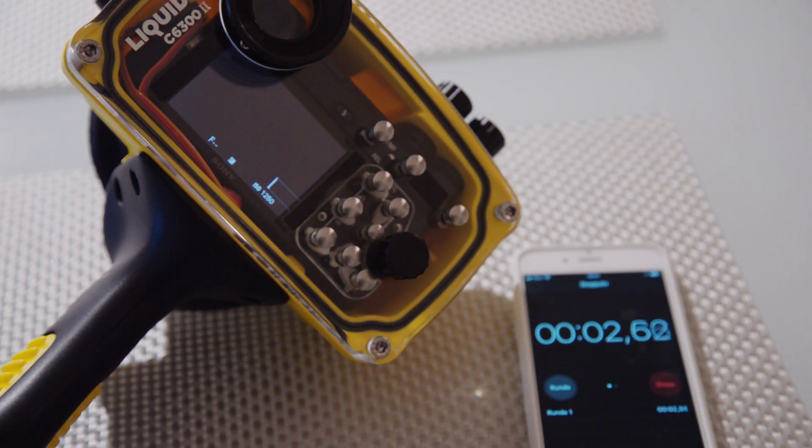Here I have my Alpha 6300 inside my housing. As you can see, the power save start time is set to 10 seconds — the shortest time. And right now, the camera won't go into power saving mode while in the housing.